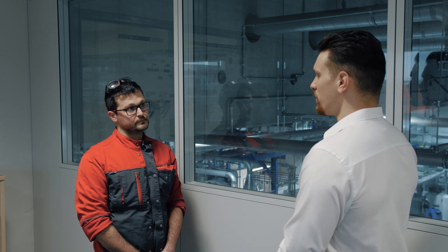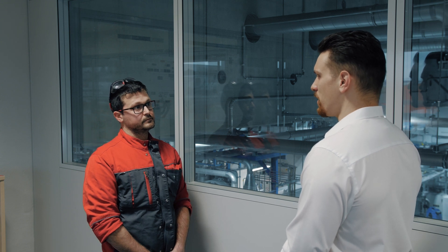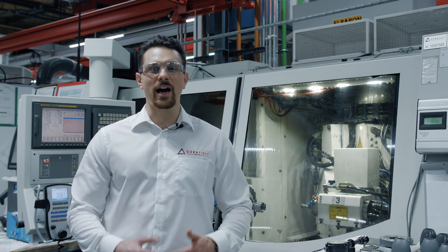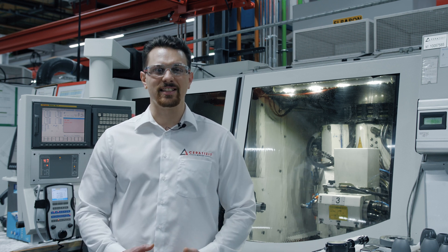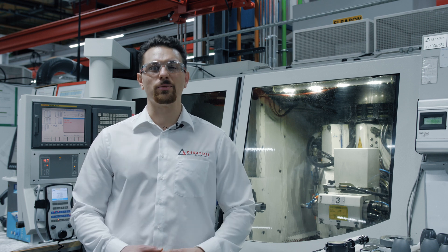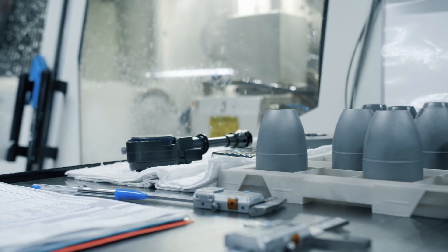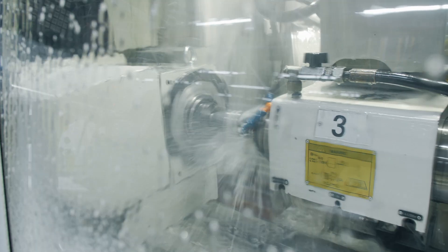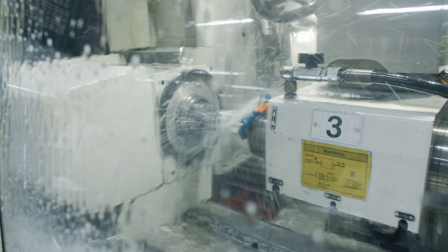So once the sintering is done we can move on to one of the final departments which is grinding. Now we have the grinding department. The parts that we receive here come out of the furnace, that means they are as-sintered. Surface finishes as well as dimensions and tolerances are still pretty wide and rough. We still need to grind the parts for them to meet the customer expectations. That's what we're doing here.